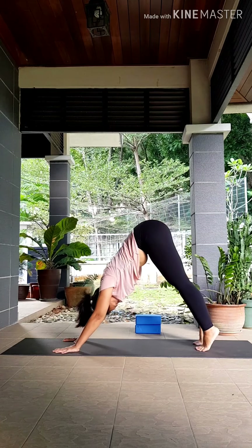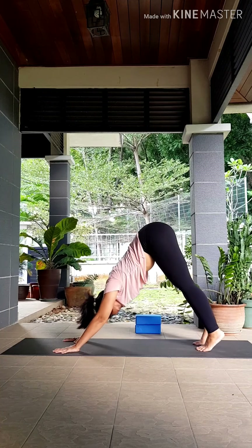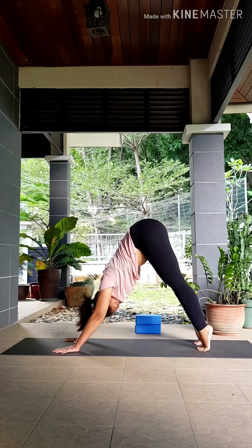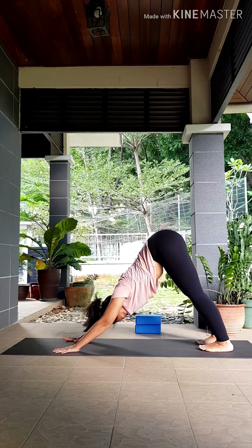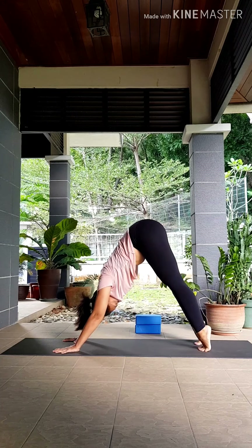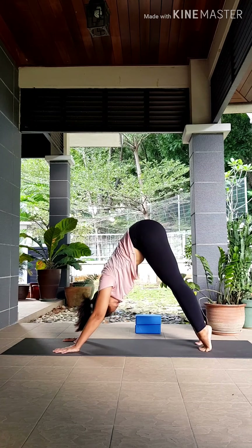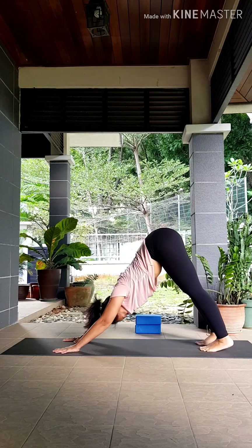Next inhale, lift your heels up as high as you can. As you exhale, heels down. Inhale, high up on your tippy toes. Exhale, heels down — just warming up your ankles and your feet. Inhale up, exhale. Inhale, and exhale.